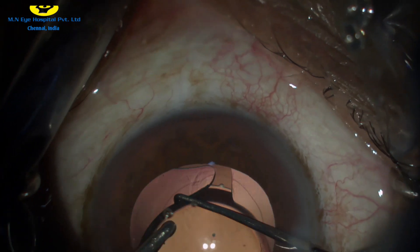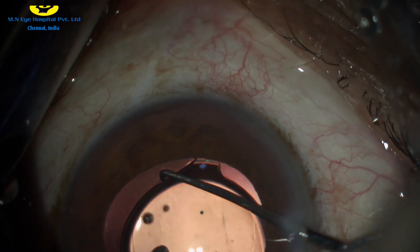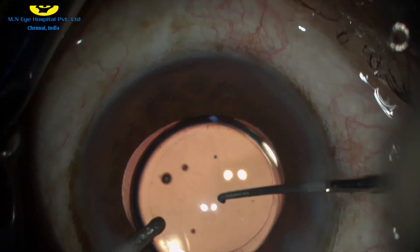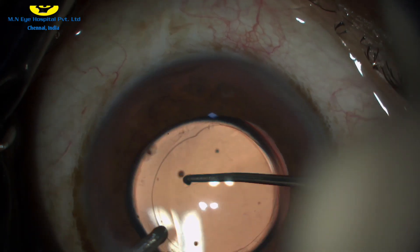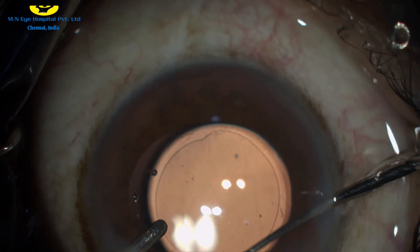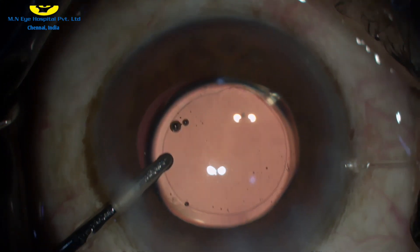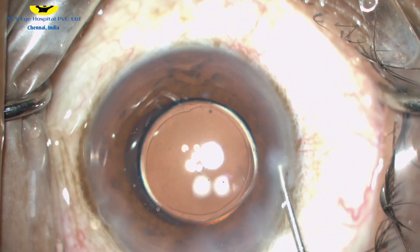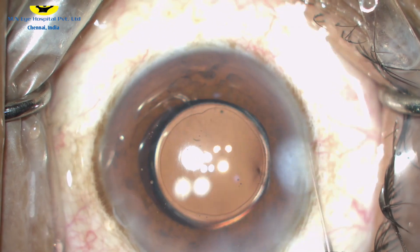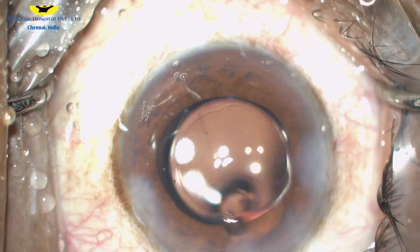This is the gap between the square edge of the lens. You can see that the intraocular lens is well centered and there is very good overlap of the rhexis margins over the intraocular lens. The side ports and the main incision are then finally hydrated and the case is closed.